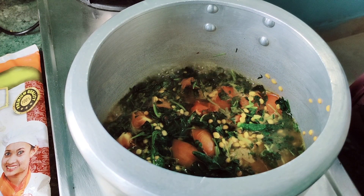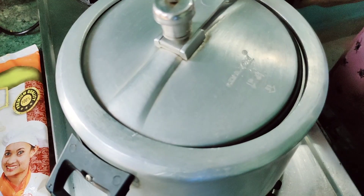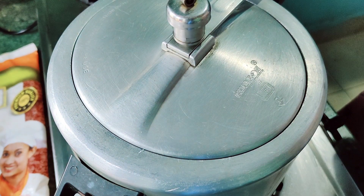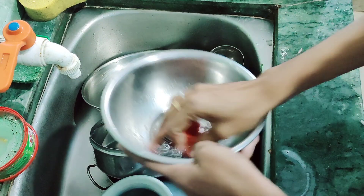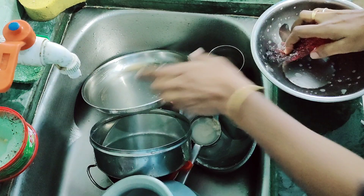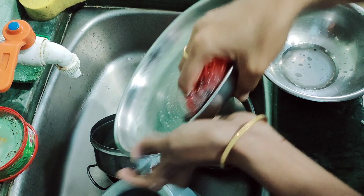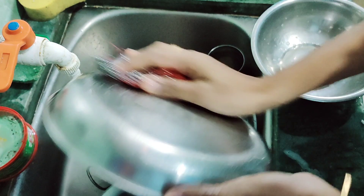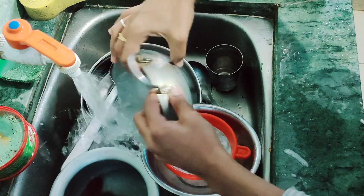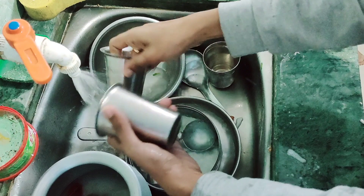We will add this and add them. We will add the rice on the right side. Now we will add the rice. We have to leave the food. Now the rice and water is ready. Here we are going to make breakfast.